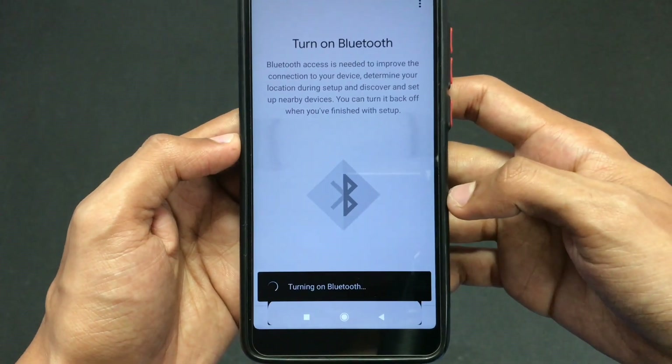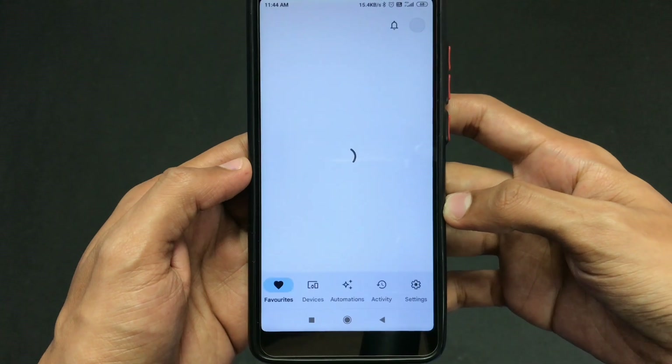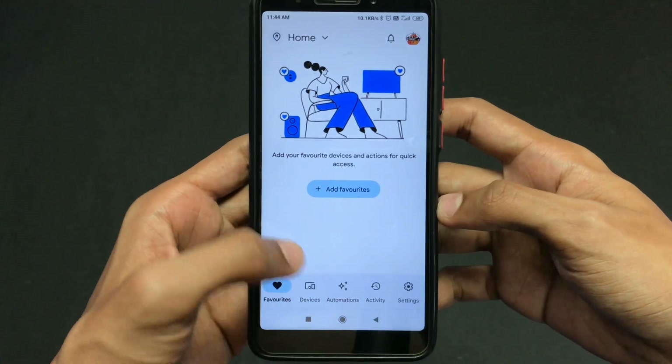Now your phone will search for nearby devices, but you need to click the Cancel option here. Click Cancel and move to the next step. Here I'm clicking Next and Not Now.